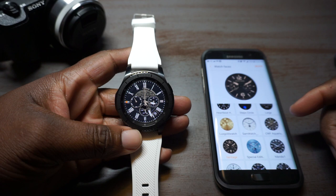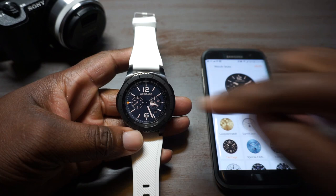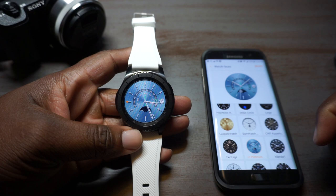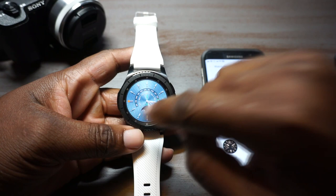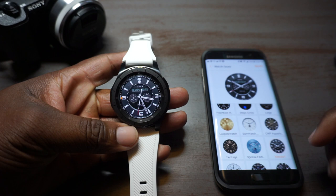Then you've got the Heritage right here — I like this one, it's pretty simple. You can rock a brown watch band or even black leather. Let me see if there's any interactions — nope, nothing, not even a double tap. Then we've got the Special Edition — you double tap, nothing. But look at it, why would you want to change that? It even kind of shimmers a little bit.